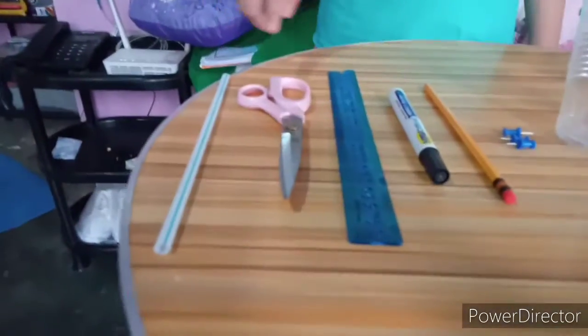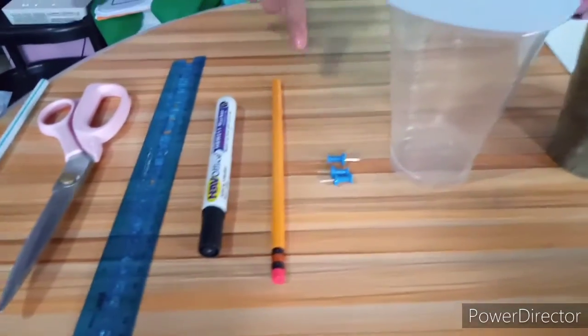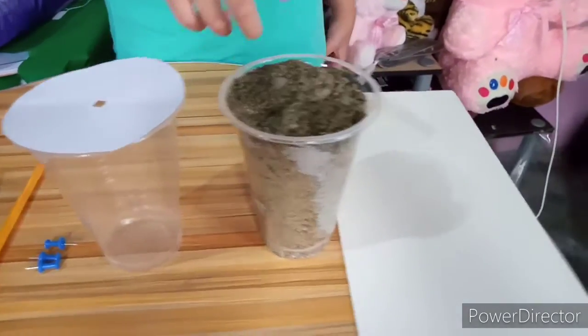The materials that we need are straw, scissors, ruler, marker, pencil, pushpin, plastic cup with cover, sand, and cardboard.